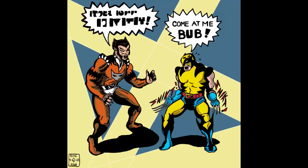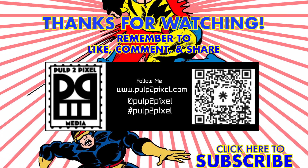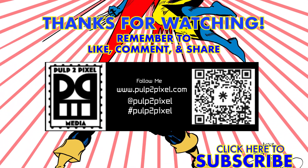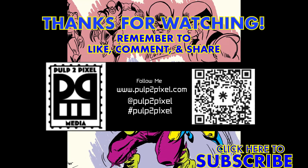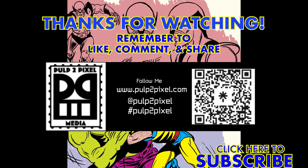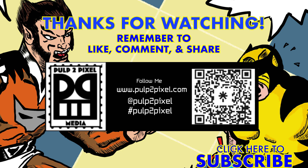All right, hope you enjoy! Thanks again for joining me on my art process journey as I create my comic strip The Last Earth. You can follow me on the web at www.pulptopixel.com and on Instagram and Twitter at Pulp2Pixel. See the show description for links to my link tree, my merch store, and donation site. See you next time when we return to the distant future of The Last Earth.